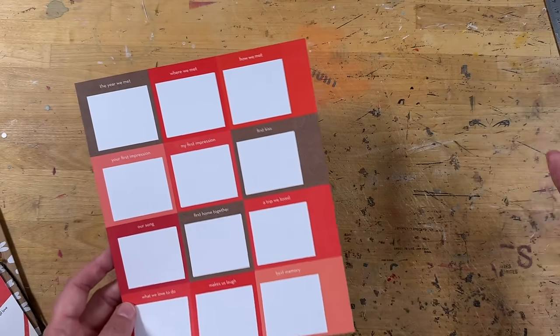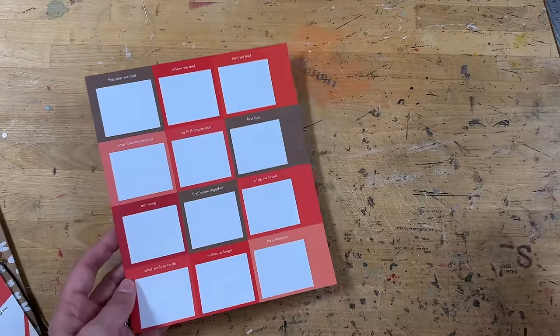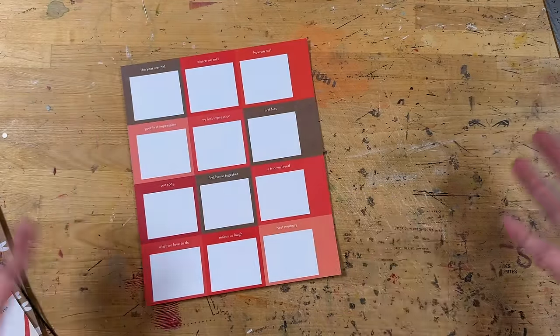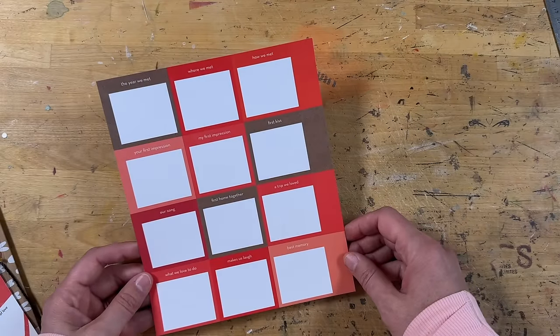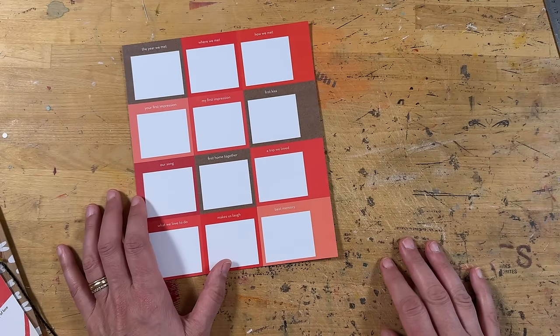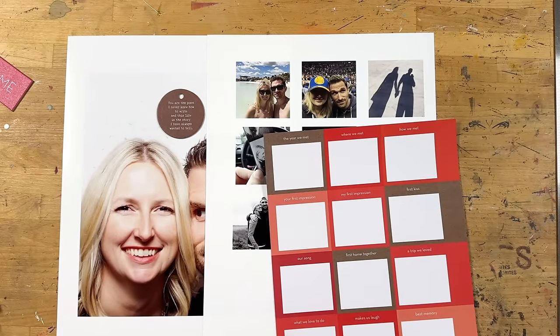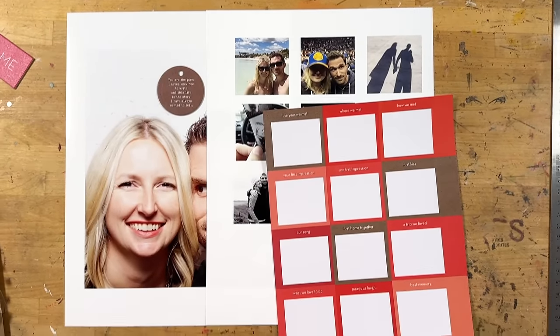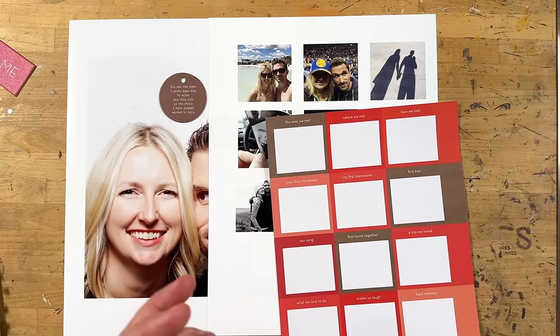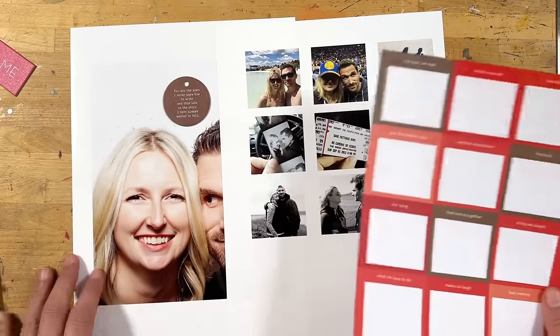Now the question is, what do I want to pair with this? Do I want to pair it with a full page photo? Do I want to pair it with a collage of photos from our time together? I need to think a little bit about what I want to pair this with, so I'm going to go take care of that part right now. Okay, so I just had a wonderful little down-the-rabbit-hole-of-memories experience.